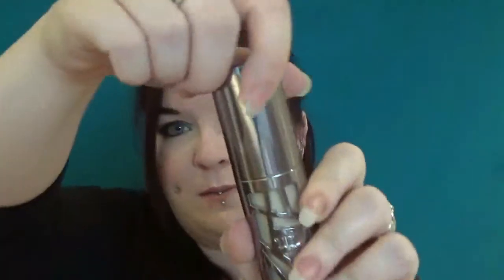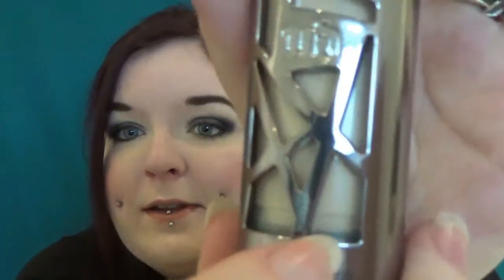This foundation comes in a pump. It is an airtight pump, so rather than air being traded into the space where the foundation is, there's actually a little seal that moves up. So the foundation is always going to be airtight and it's not going to oxidise.